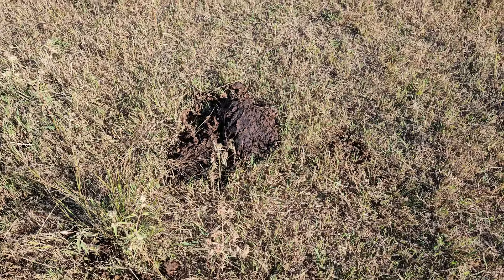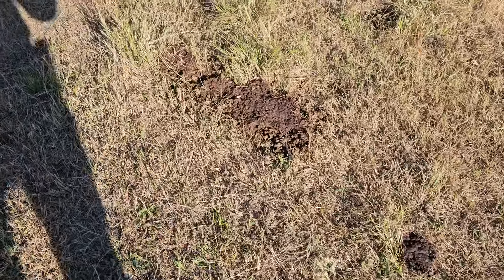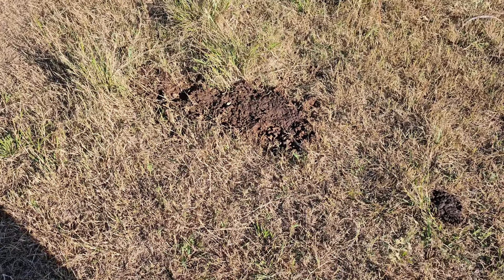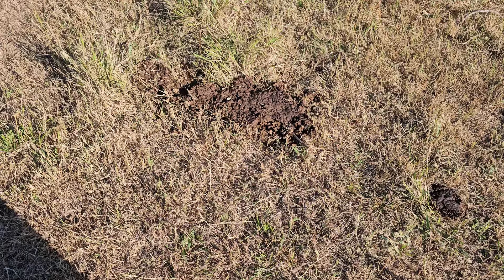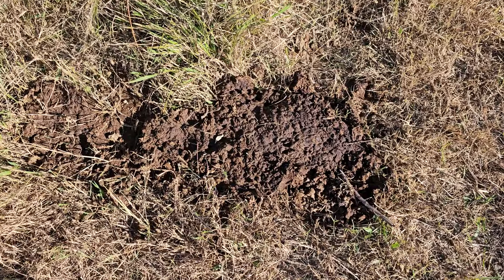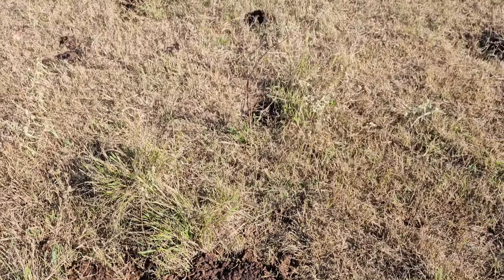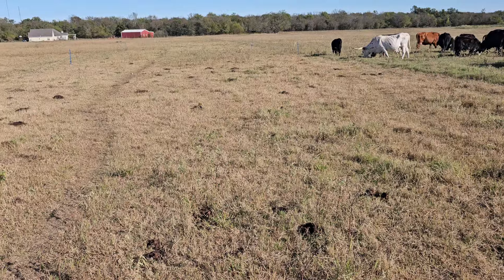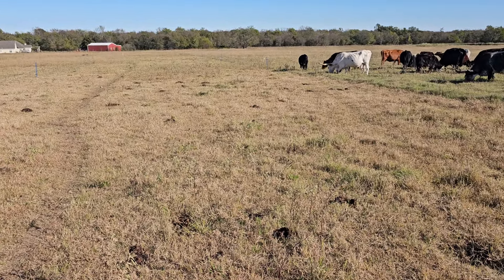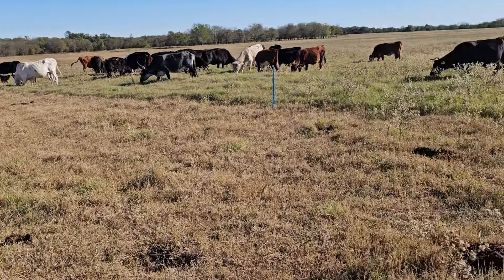Looking at these patties, it's a little bit on the tall side. There's one over here that looks a little better, but is that just because the cow was walking while she took a dump? It looks like the cows are doing pretty well, and I haven't fed them protein for a while, so I'm going to start again on protein soon.